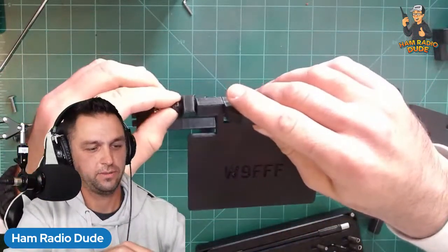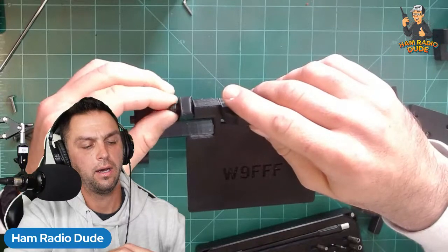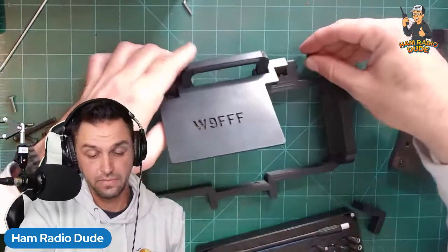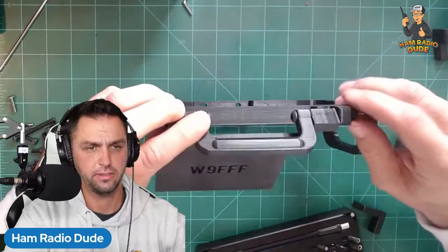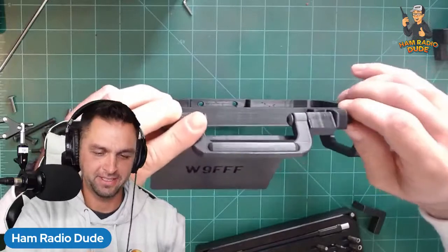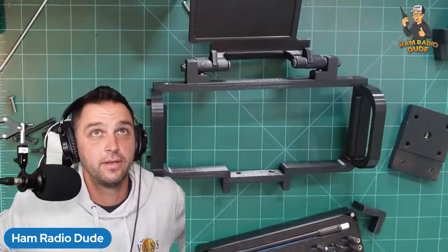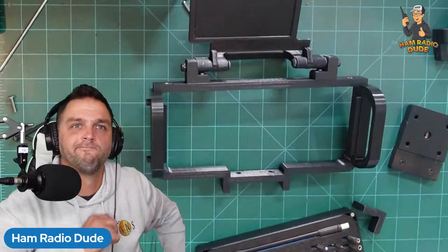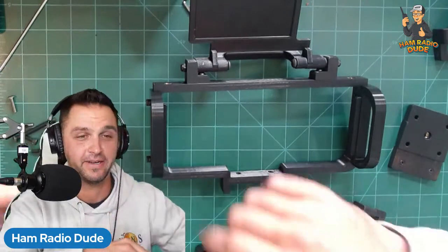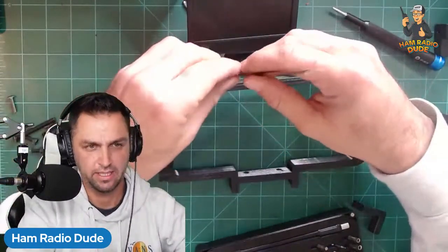It feels kind of weird streaming on my own without a co-host. Ryan — thank you for the $10 super chat, I appreciate it! I'm going to have Ryan on the show at some point; he has a channel — I think it's called Five Nine Radios. He recently changed the channel name from Clay County Amateur Radio. If any mods could link Five Nine Radio in the chat, that would be great.